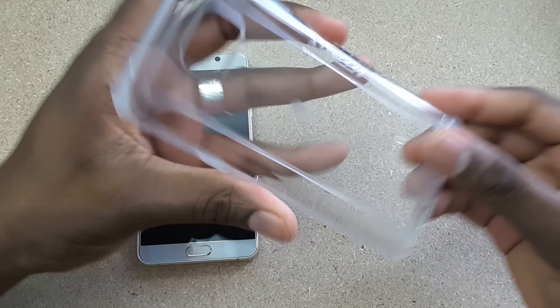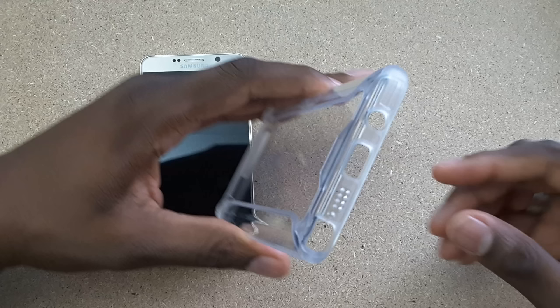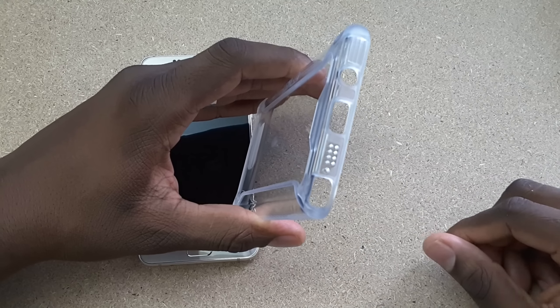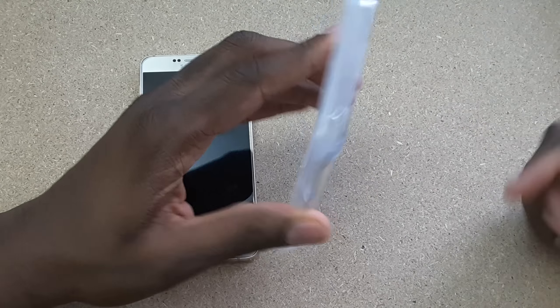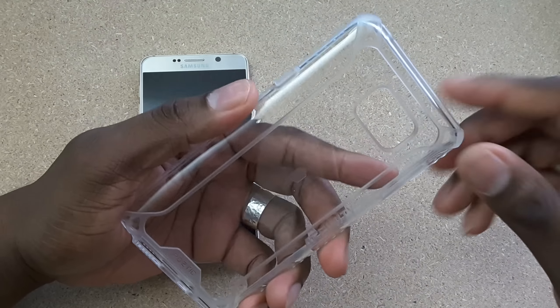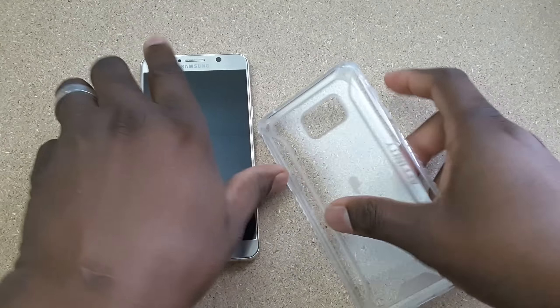You got bumpers on each corner that will definitely stop a drop. All ports on the bottom are evenly cut to mirror the Samsung Galaxy Note 5. Up top you've got that microphone cut out — if you get a case and it doesn't have the microphone cut out on the top, you definitely want to return it. But Poetic has done a great job with all their cutouts on their cases. Nice big port here for the camera.